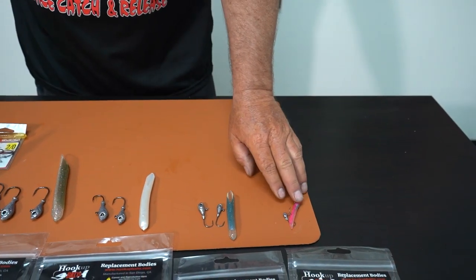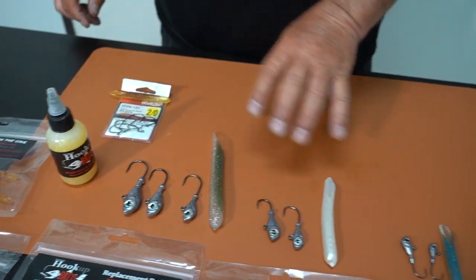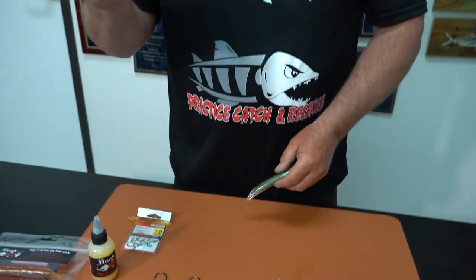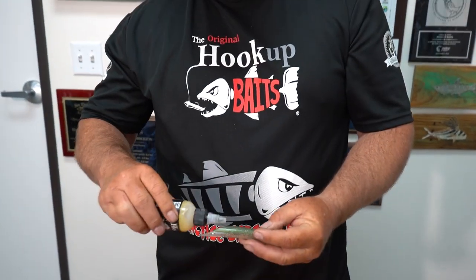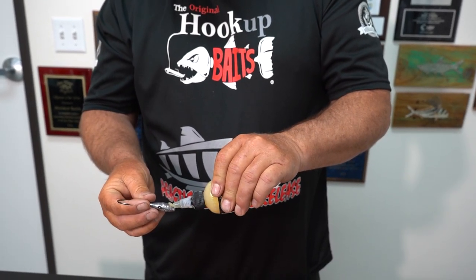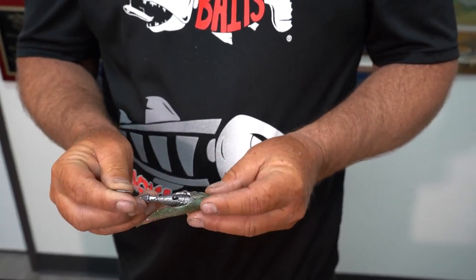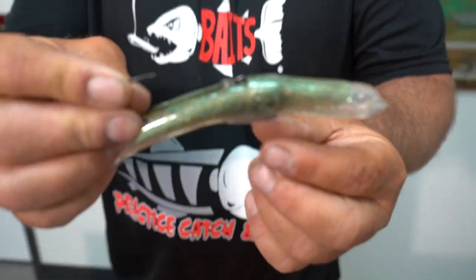It's pretty much the same procedure for all sizes — it just gets easier as the bait gets bigger. We'll go all the way to the extreme other end: a 1.5 ounce head into the Big Game body. Just put a dab of lube right on the eyeball of the head. That's all you need. Go to where the end of that cut is, spread it around, and push the plastic up and over the hook. See how it builds up over the hook? Now it's done.